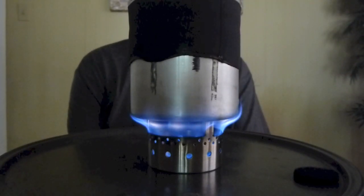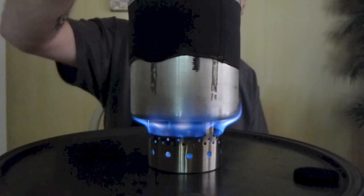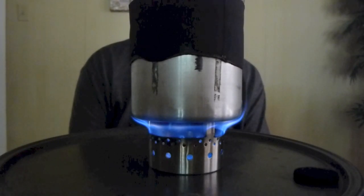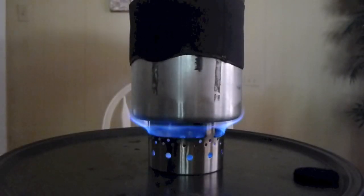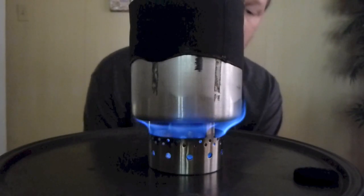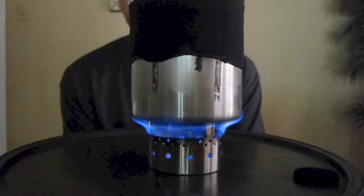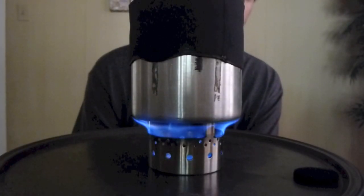That right there is just awesome. The IsoClean 2.1 alcohol stove by Flat Cat Gear. If you're interested in winning this stove, just leave a comment at the bottom of this post on my blog. I appreciate you watching, and good luck to everybody that enters the contest.